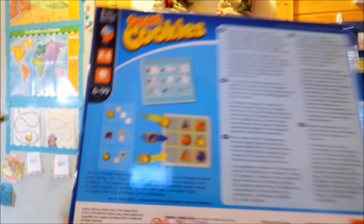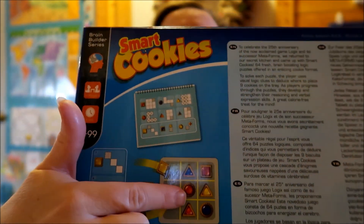The next one is called Smart Cookies, which both girls play. You get a grid board and it shows you challenges. There are nine cookies — three different shapes and three different colors, one of each combination. There are 64 puzzles and it's supposed to start at age six, although my four-year-old can do it pretty well. It tells you where the first one goes and where others can't go, so by process of elimination you fill in the whole cookie sheet. They also like to pretend they're baking cookies!